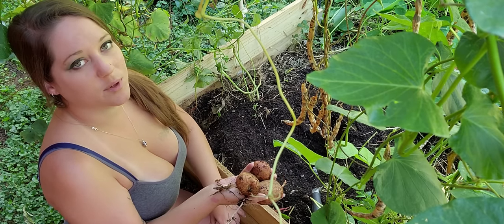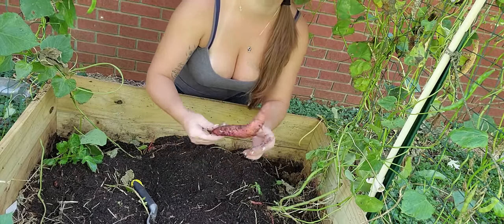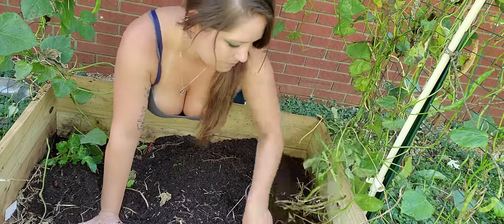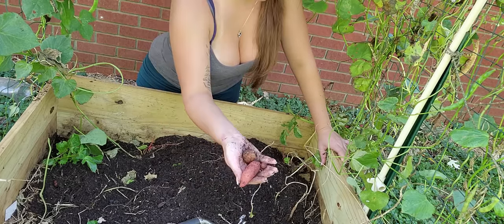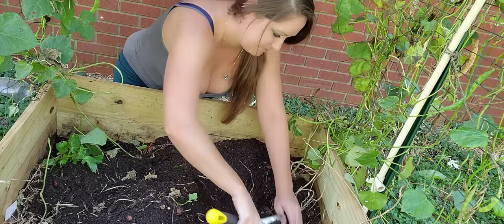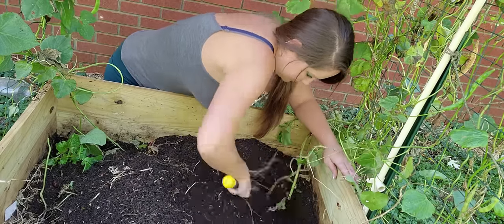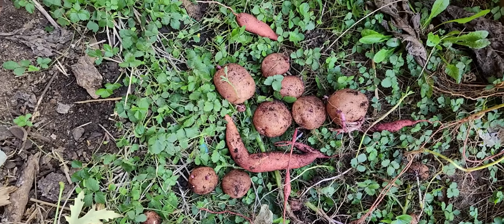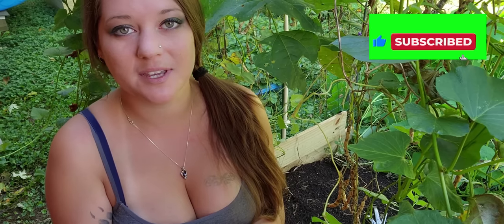Some of these are edible. The ones with bigger sprouts I'll throw in the compost, but a few of these will end up in a stew. I can't even hold them all! More of these than I thought are in really good shape, so they'll be baked, mashed, put into a stew — you know how it goes.